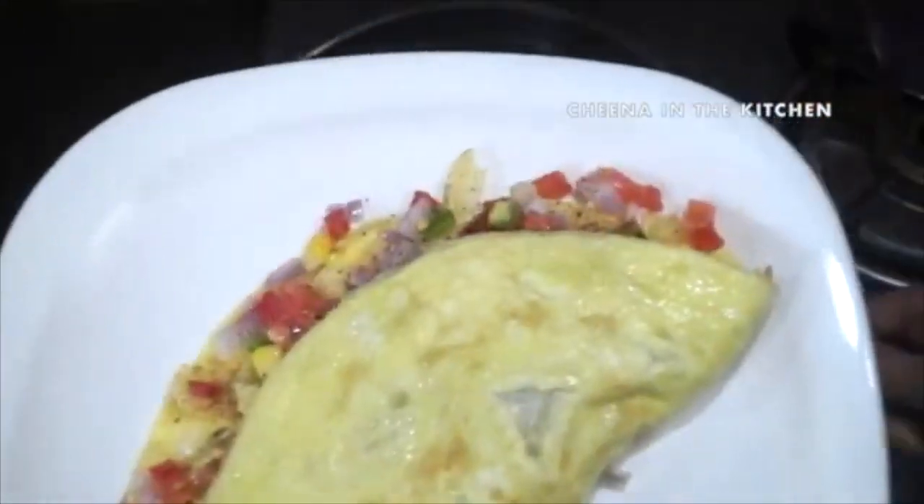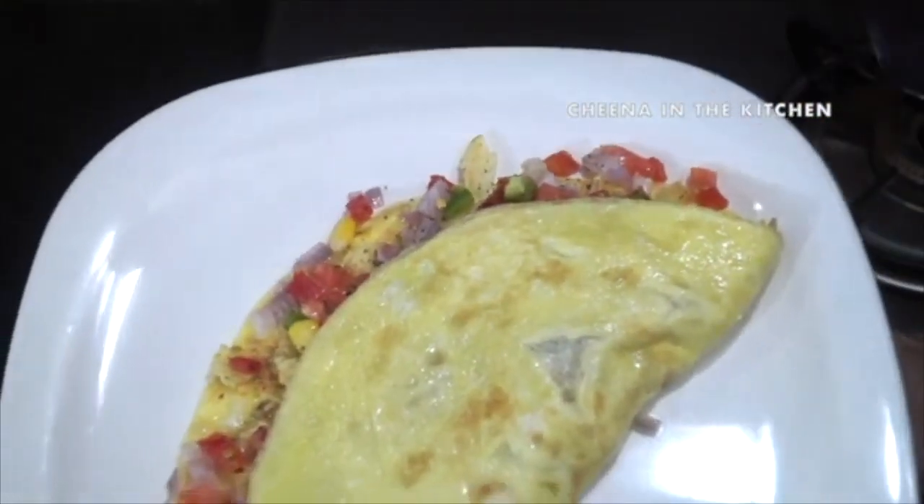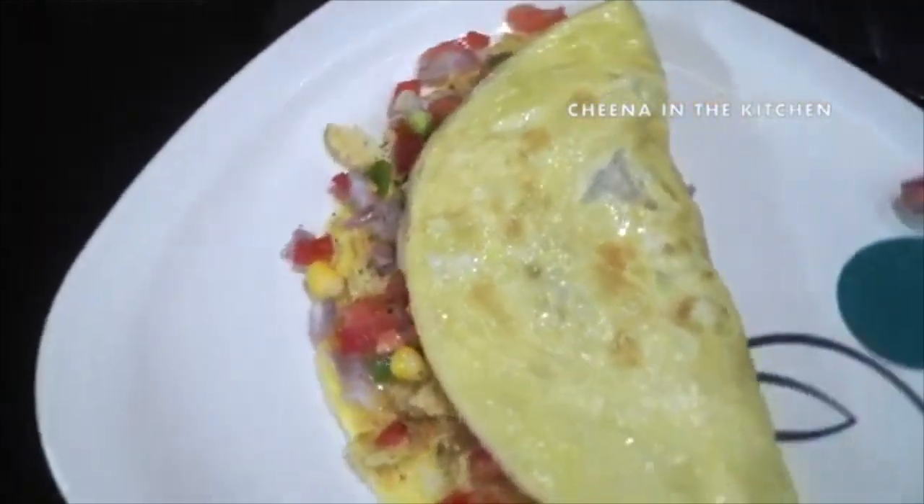It is so crunchy and so delicious! Do try this recipe at your home — I'm sure you are going to love it.